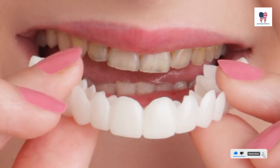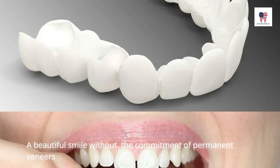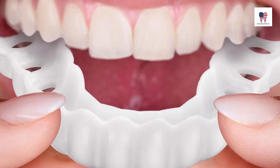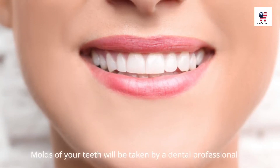Removable veneers, also known as snap-ons, are non-permanent alternatives to traditional dental veneers. A beautiful smile without the commitment of permanent veneers is an excellent solution for most people. It's easy and painless to get snap-on veneers.